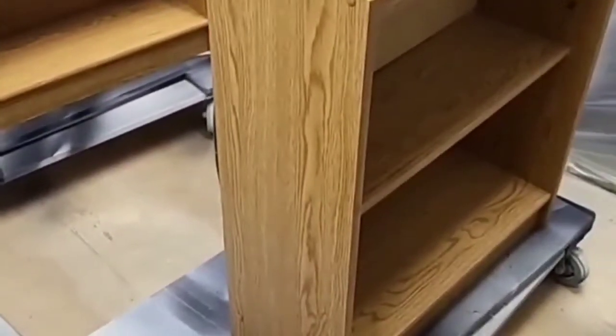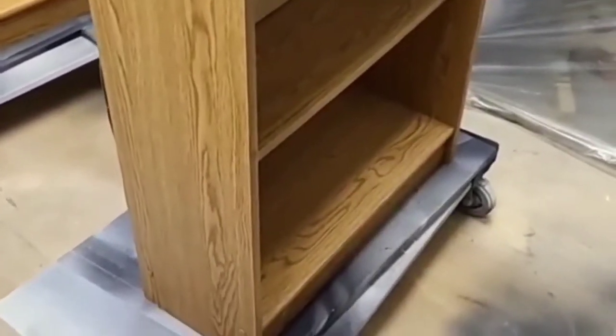I started off with two MDF shelves — I thought they were solid wood like I said, but they weren't. I got them both for 30 bucks, and I had hairpin legs already from a previous set of tables and I knew I wanted to add them to these shelves.